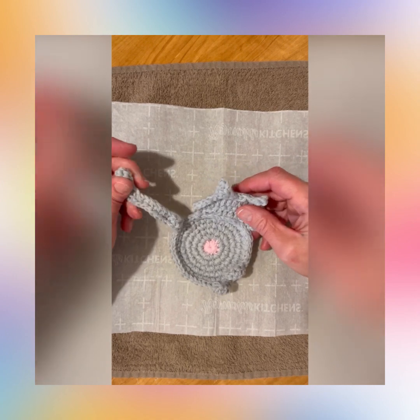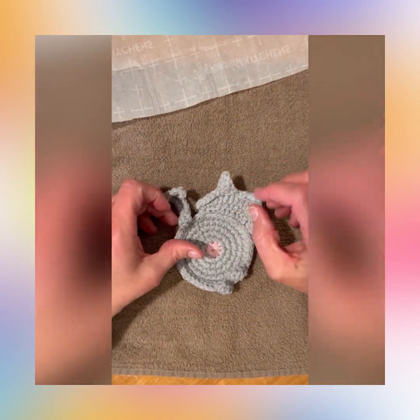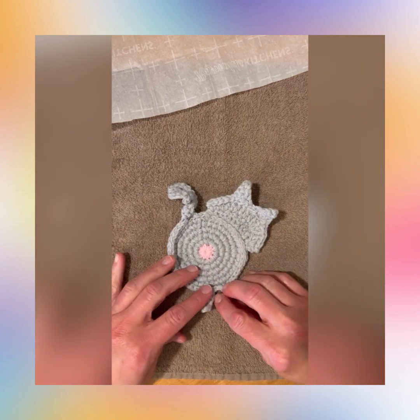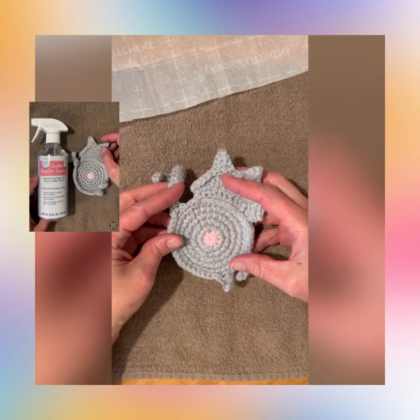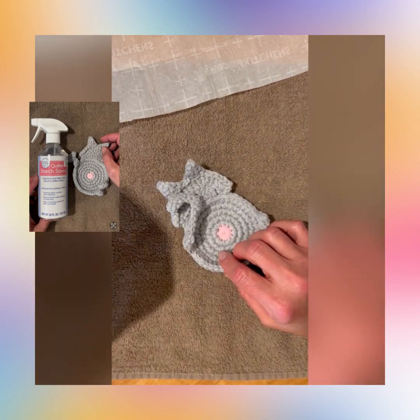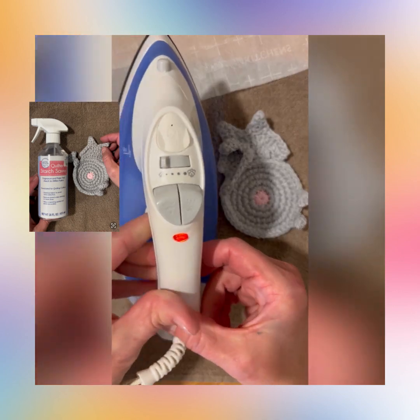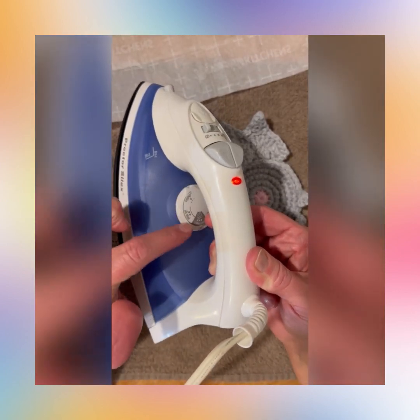First of all, you're going to need a towel and a hard surface, some parchment paper, and you're also going to need some fabric stiffener. I'll put the link in the description — I use the Hobby Lobby quilter starch. You're also going to want to turn your iron up on the cotton setting.